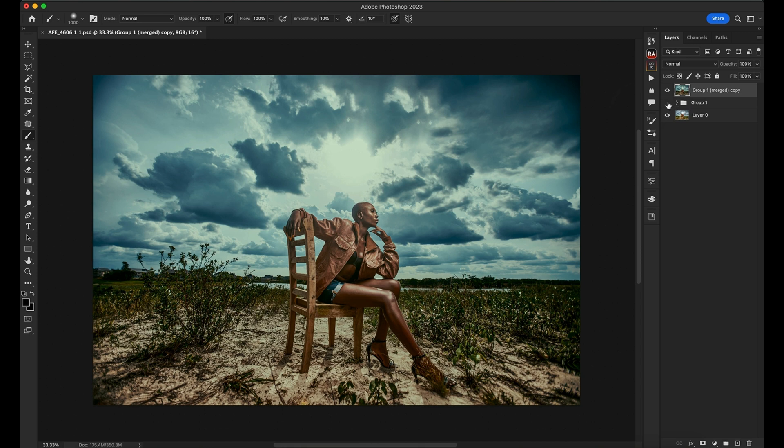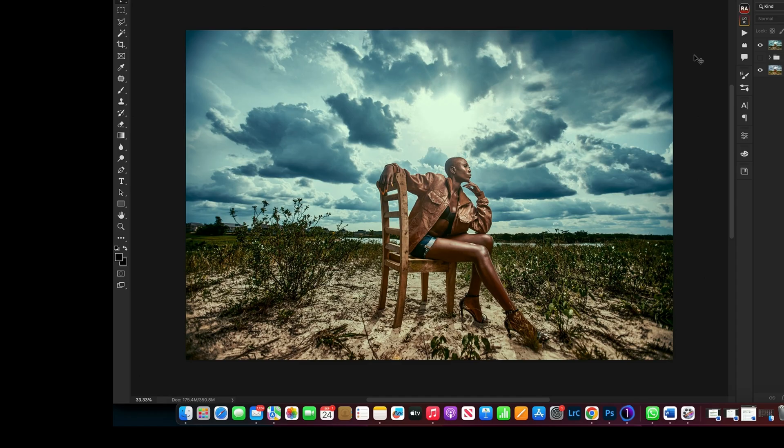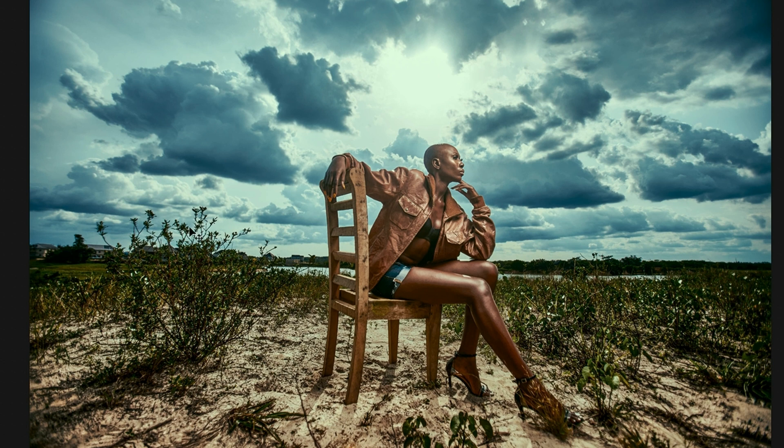I merge that together and quickly show you the before and after. This is a nice image, but if you want to stylize it, you can do this. I feel it's slightly not as bright as I'd want, so I pop the exposure up a little bit. That's my image from Capture One all the way to Photoshop. In future tutorials I'll show you how I work on skin — blemishes, frequency suppression, whatever. If there's anything you want me to show you, put it in the comments. Don't forget to subscribe, hit the notification bell, and drop your thoughts in the comment section.